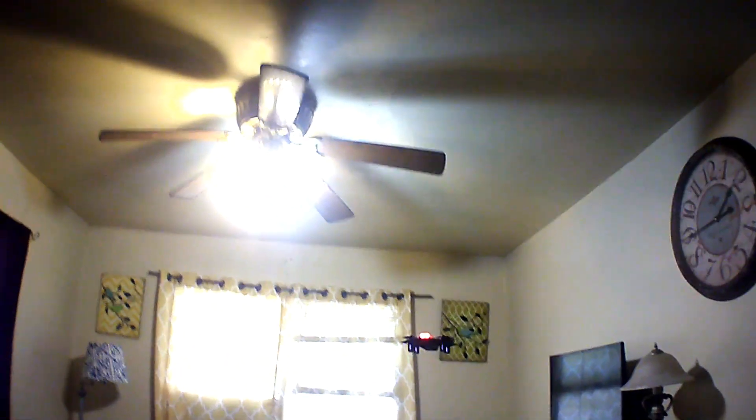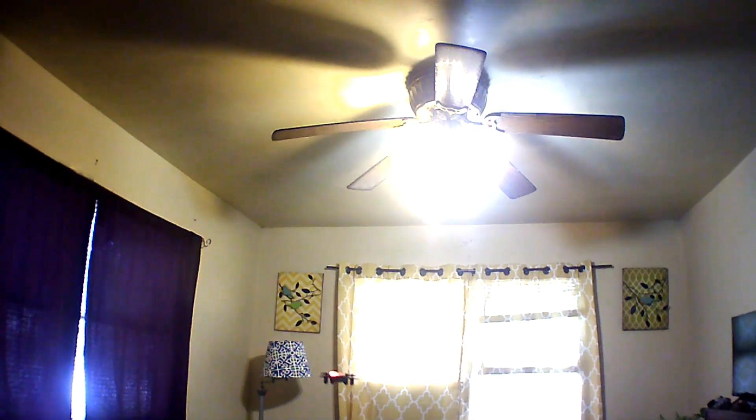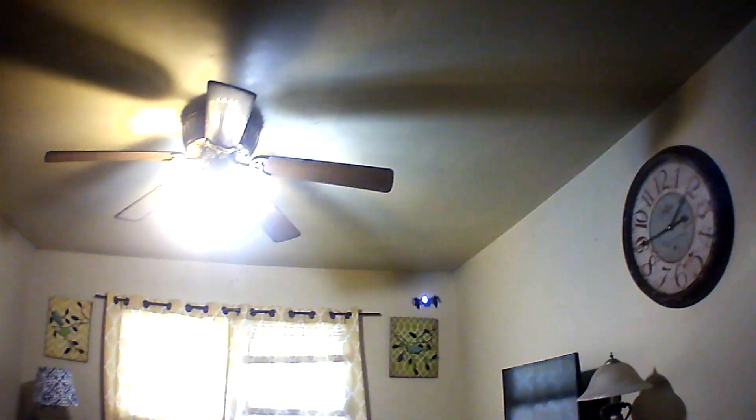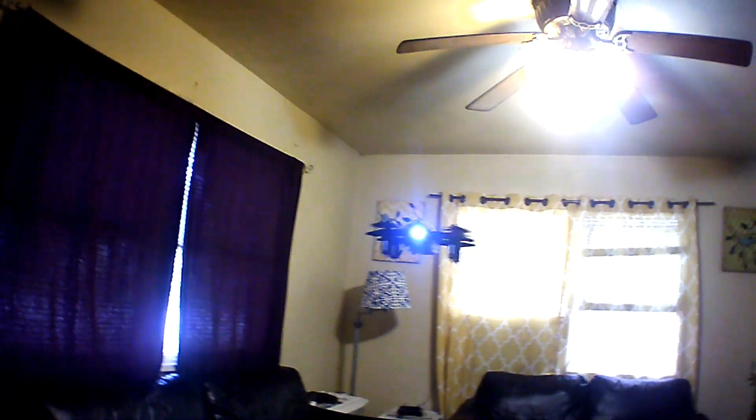Yeah, not a bad indoor flyer — not bad. Sometimes you do have to give it a little throttle because it seems like it wants to go down a little bit, but the altitude hold is not that bad overall. Nice looking little flyer — bright LED light in the front, white LED light in the front. Close up on that guy.